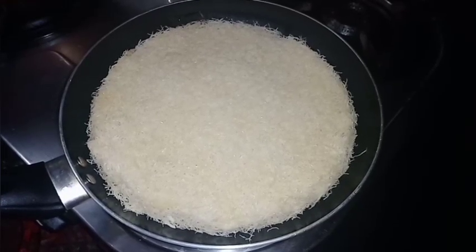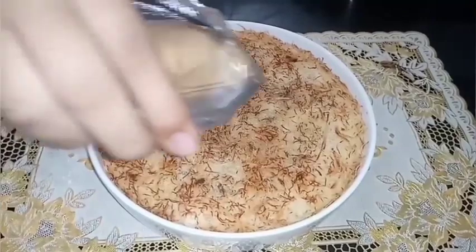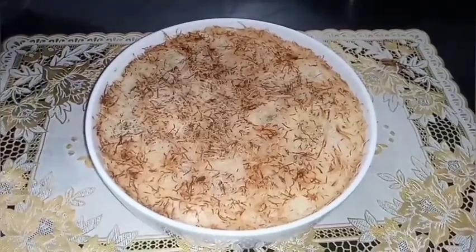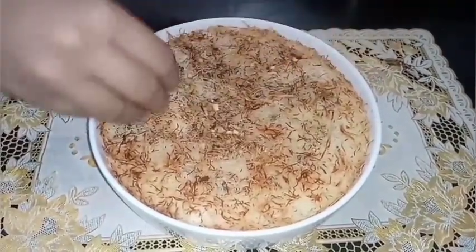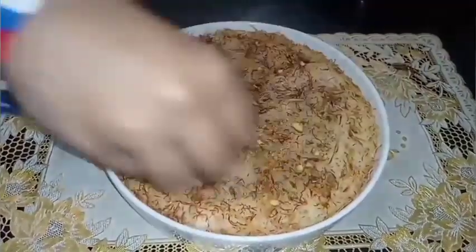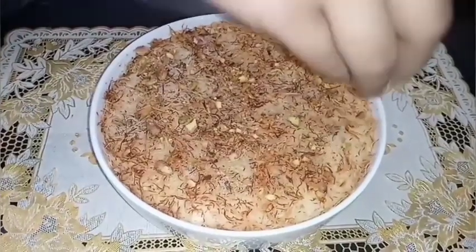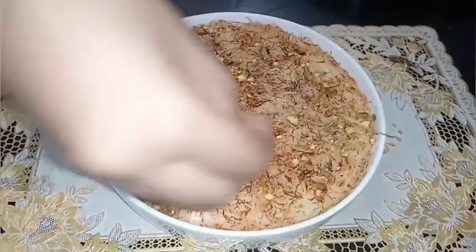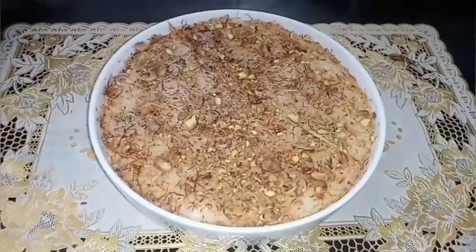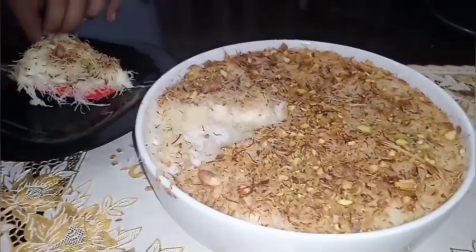I will bake the pan in the oven. I will add the sugar and syrup. I will decorate the crust with crumbs. Put the sauce in the pan.